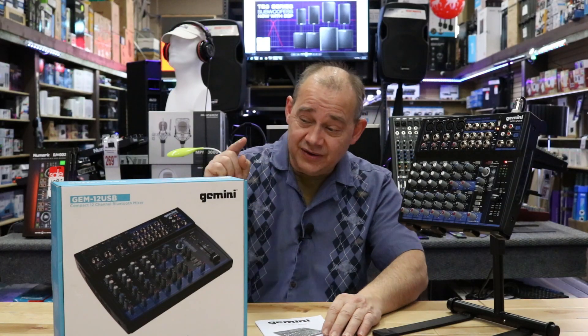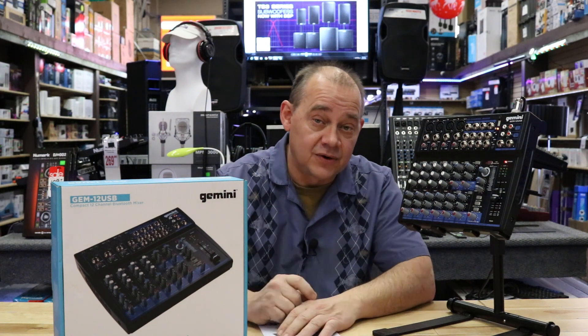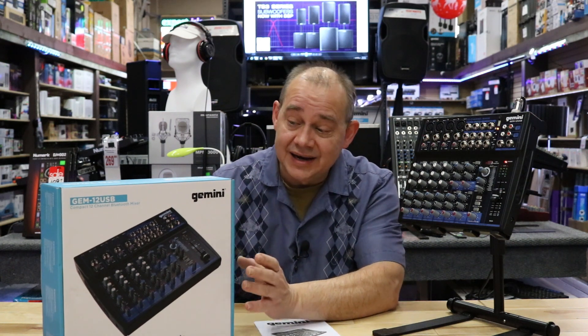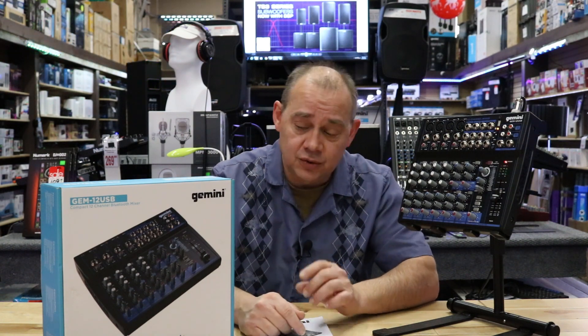Hi there, Robin here from Expert Island, and today we've got a brand new mixer from Gemini. They've been out of the mixer game for a while, and now they're back. They've been making controllers, speakers, all kinds of stuff, but not a mixer. Now they have a mixer — 12-channel, 8-channel, and I think a 4-channel as well. We've got two out of the three models here in the showroom.